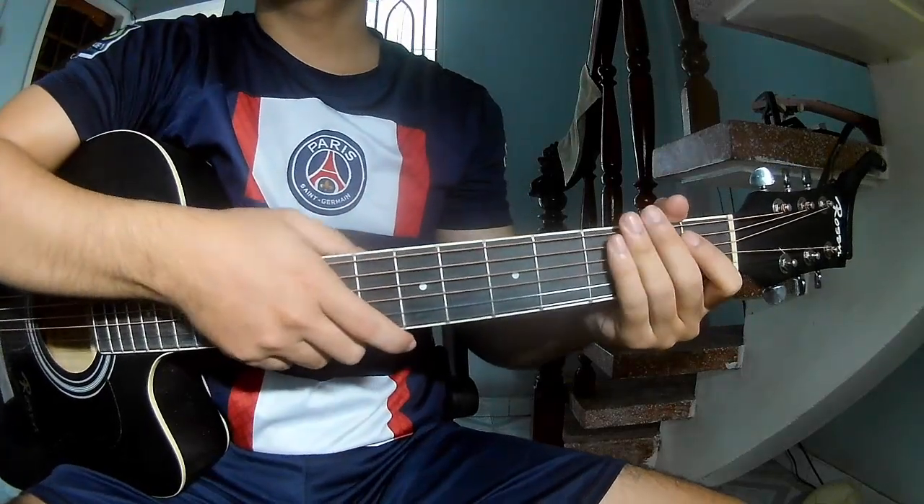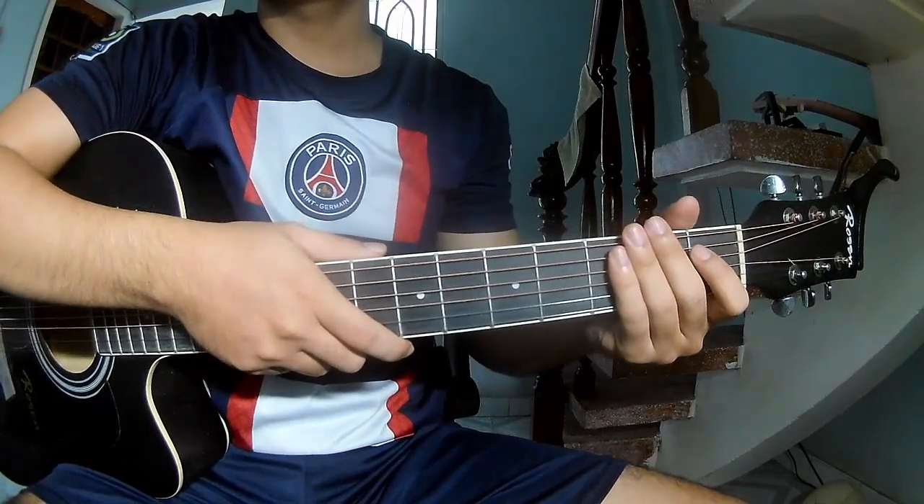Hi everyone, today we see how to play guitar — 'Raised on You' by Morgan Wallen.